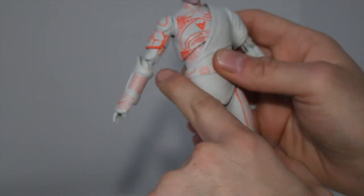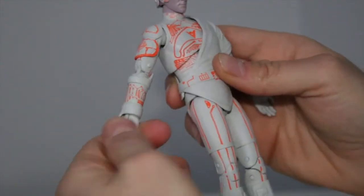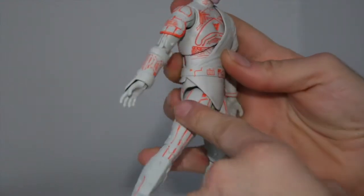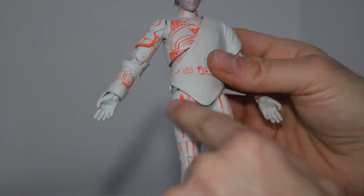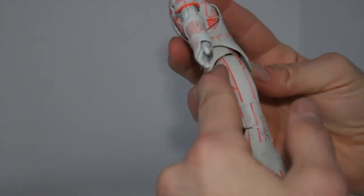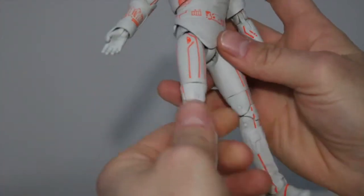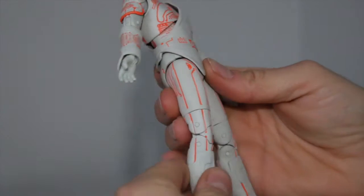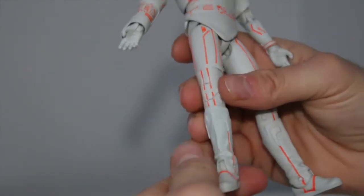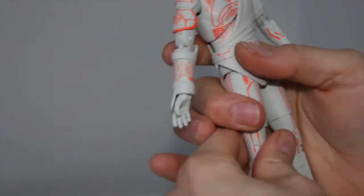You have a shoulder joint, a bicep swivel, double jointed elbows, and jointed wrists. They have a nice leg — Diamond Select usually has weird articulation on the thigh, but this one's really nice. Just like normal articulation right there. You could do a pretty decent split, and the thigh swivel — always need a thigh swivel. You've got the double jointed knees and ankle rockers on the bottom.